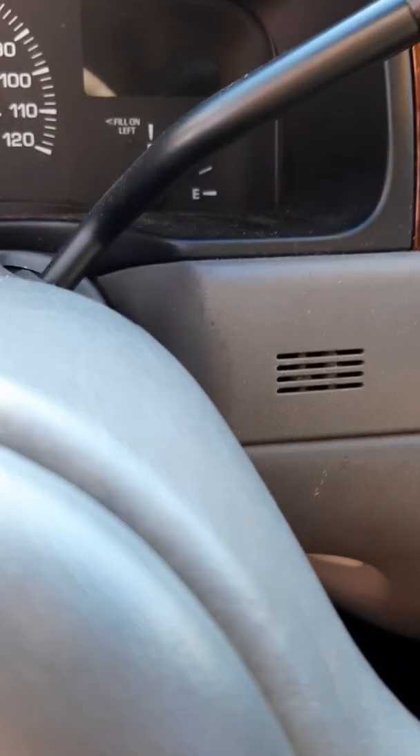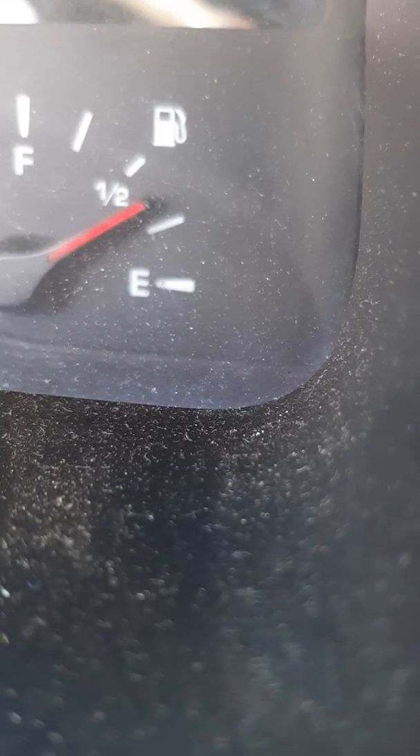And this thing ain't got a whole lot of gas in it either. As you can see, there's just a little bit over a quarter tank of gas in this thing.